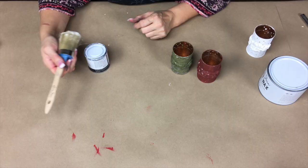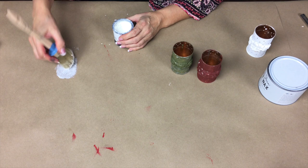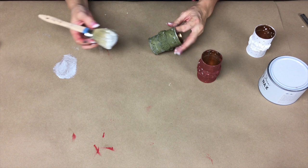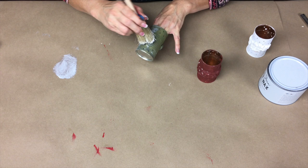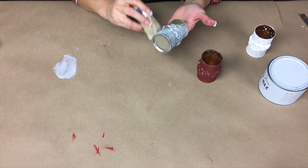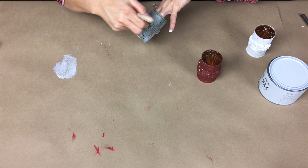We are going to apply wax. I'm going to get a little bit of the wax and then offload it — usually you would use a paper plate. This is Annie Sloan's white wax, and you're going to work it into all your details. It's a little on the thick side — I should have offloaded a little more. That's okay, it's very forgiving that way. It's going to really pop the details. Then let that set up and dry for a little bit.